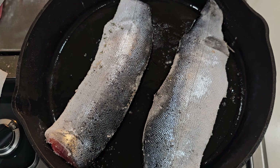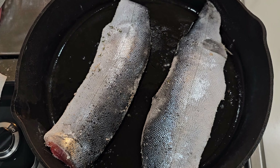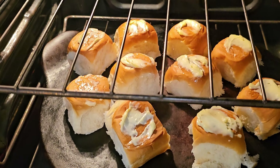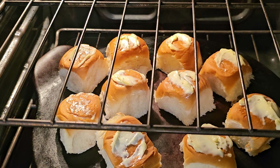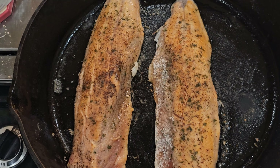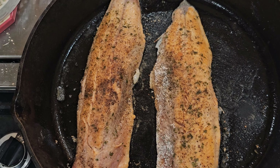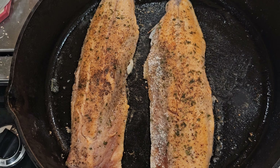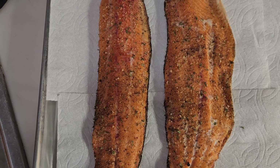Let's see how the bread's doing — oh yeah, bread's doing good, butter on top, be ready soon. Just flipped the fillets over, they are golden brown, and now I'm going to put them in the oven and bake them for about five minutes at 425.